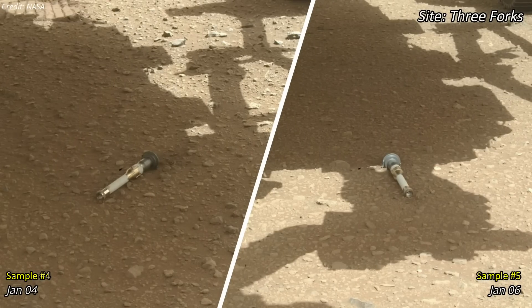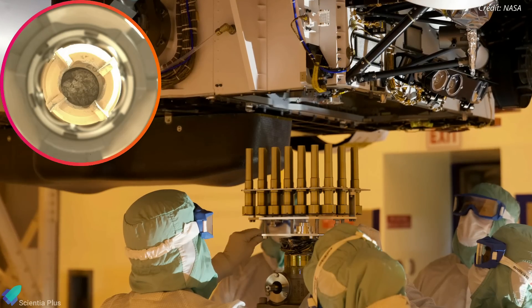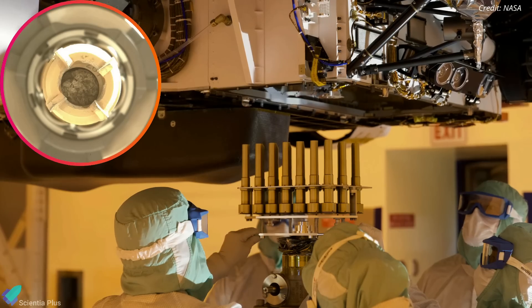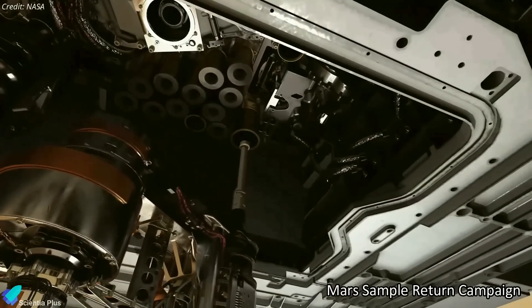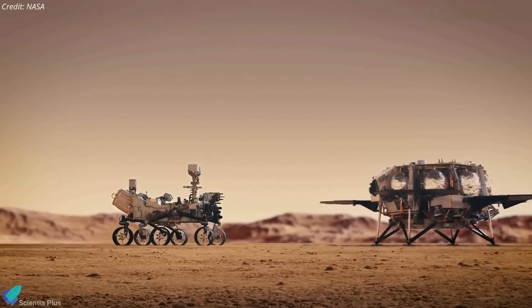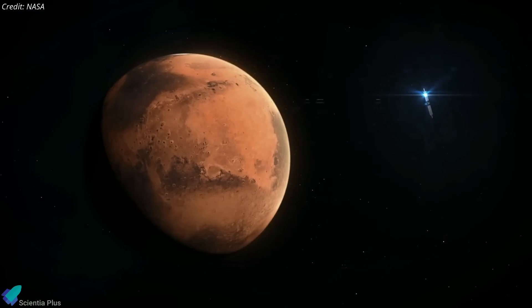NASA's Perseverance Mars rover has kicked off 2023 with the successful placement of the fourth and fifth sample tubes at the Three Forks region of the Red Planet. Perseverance has brought 43 titanium sample tubes to Mars, 38 of which will be filled with Martian dust and rock samples, while the remaining five will measure the cleanliness of the sampling system. Some samples are stored away for a future mission called the Mars Sample Return Campaign, through which Perseverance would deliver samples to a robotic lander carrying a rocket to blast them off the Martian surface.